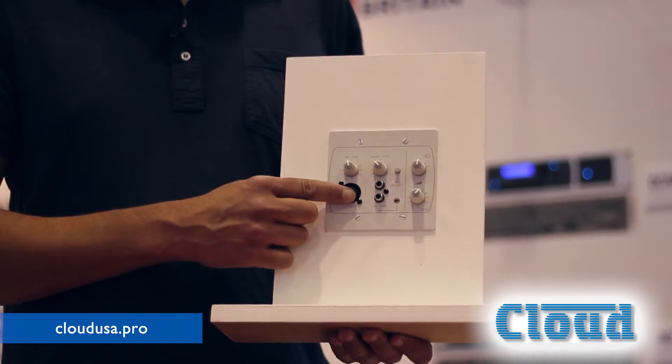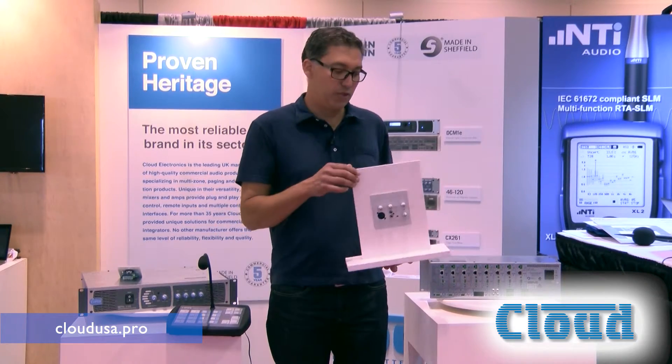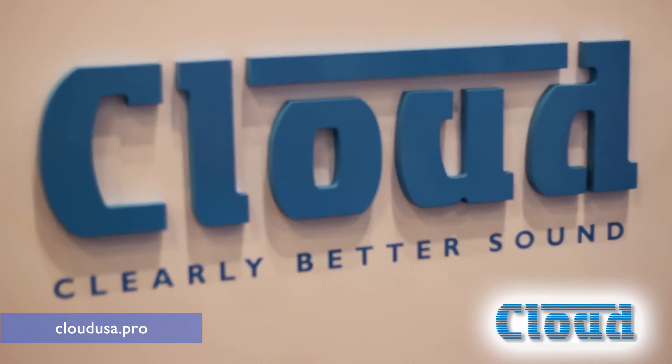That happens often in fitness or education settings. Typically you would give a priority to the microphone. It's a very versatile piece — you can link it into a room if you need to, and it attaches back to the Z8 with just a Cat5 shielded connection.